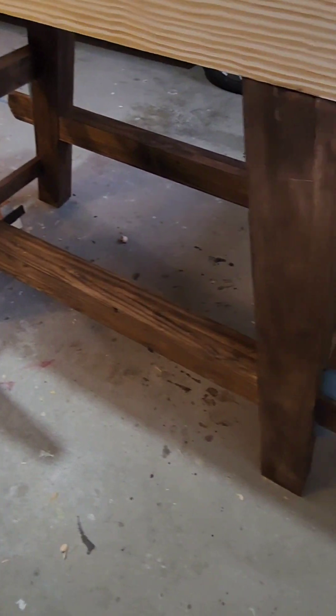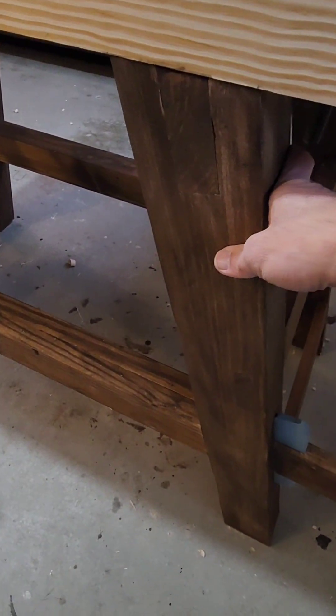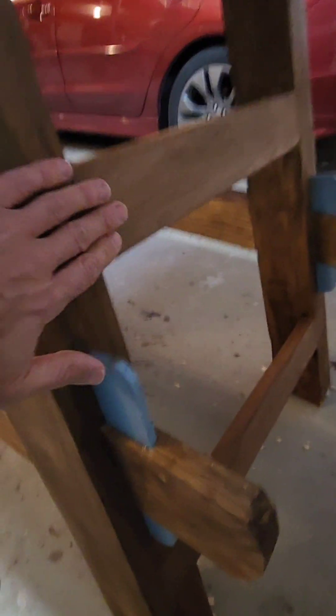You'd see the tusk tenons here. The stretchers are completely removable. The undercarriage is relatively light despite having soft maple legs and stretchers and a southern yellow pine long stretcher.